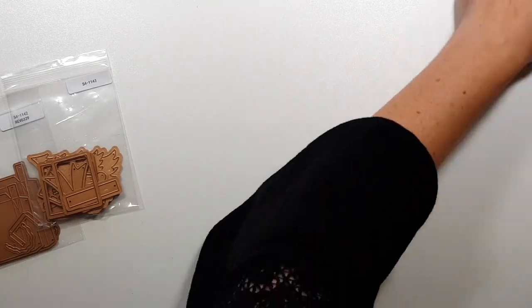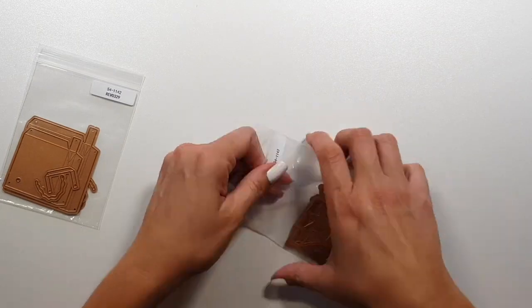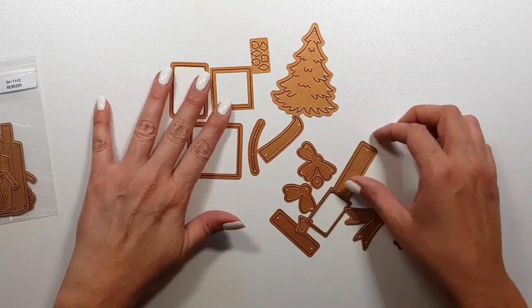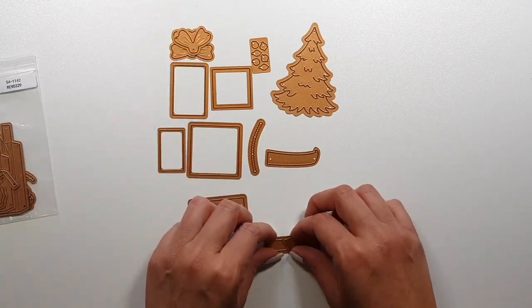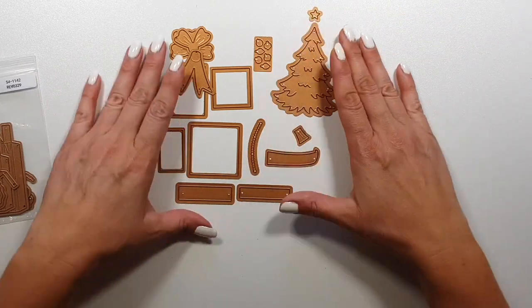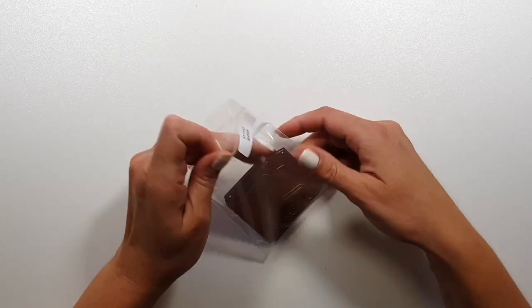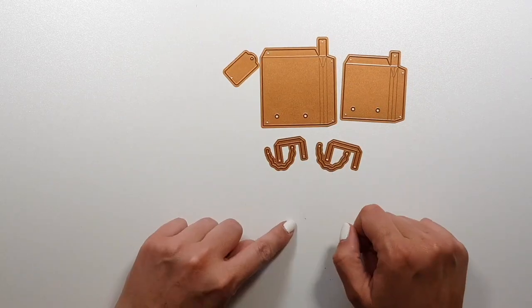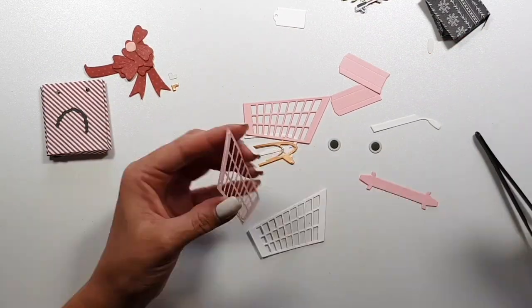So this is kind of a Christmas collection, but you can totally use it the whole year for different occasions. It's really sky's the limit. You have the basic shopping cart and then you have some add-ons. I assume all these rectangles are for presents. Then you have a bowl, a Christmas tree with decorations, and then you have this add-on that is two different sized shopping bags. It's absolutely amazing. I couldn't wait to play with this one.